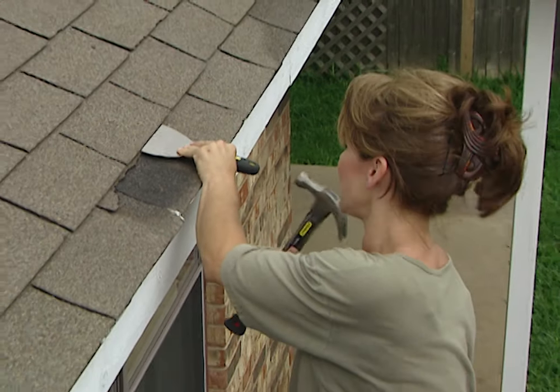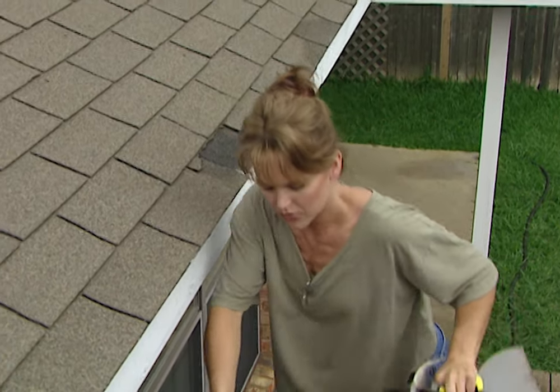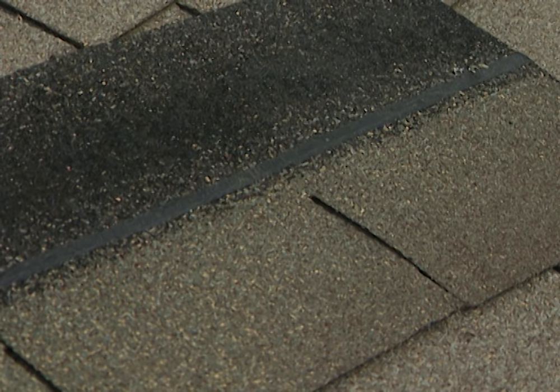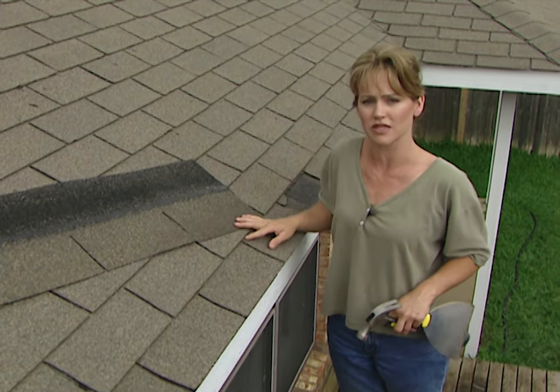I'm using a large flat blade and a hammer to gently loosen the shingles around the one that I need to take out. This is the one I'm putting in, so let me show you what I'm dealing with. This has a tar strip that goes all the way across the shingle. When these are first put in, this heats up and forms a seal between each shingle — that's what we're trying to loosen.